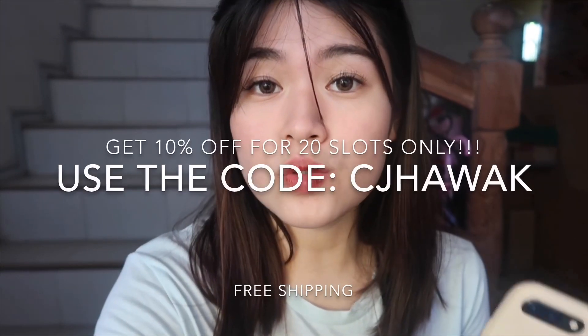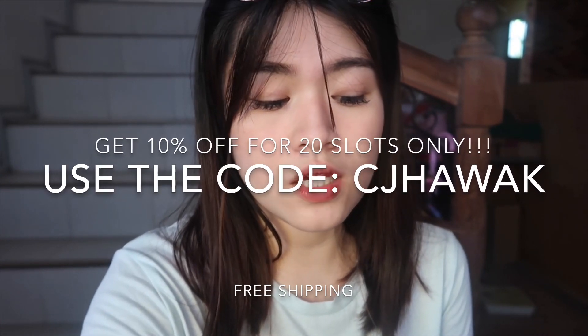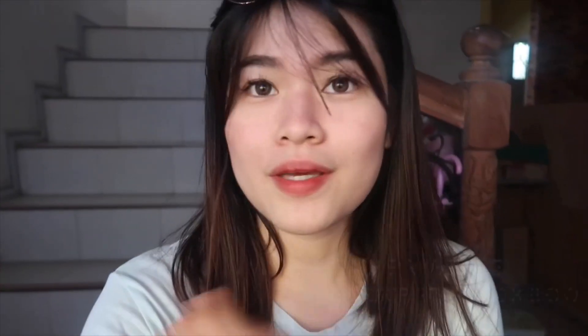So ang price ng WhiterSmile pH is 2,900. And it comes with all yung set na yun — matatanggap niyo yung set na yun sa halagang 2,900. And guess what, guys? Meron akong promo code or discount code para sa inyo mga subscribers ko at sa mga gustong bumili at mag-support sa WhiterSmile pH. They are giving you a 10% discount, so yung 2,900 mo ay magiging 2,610 I guess. And it's also free shipping. The discount code is available only on their website at whitersmileph.myshopify.com.